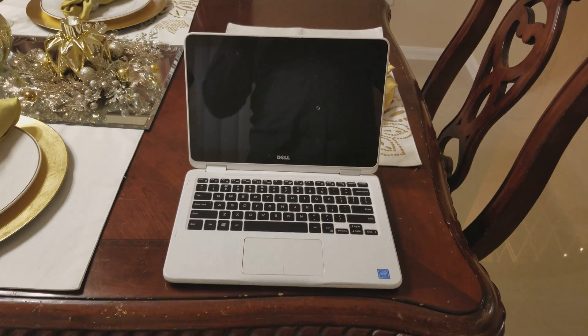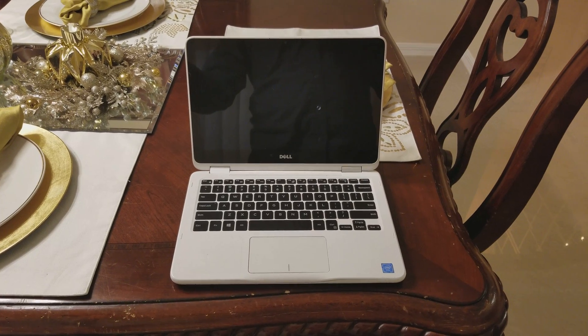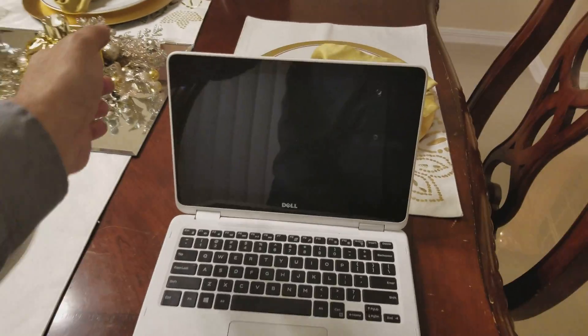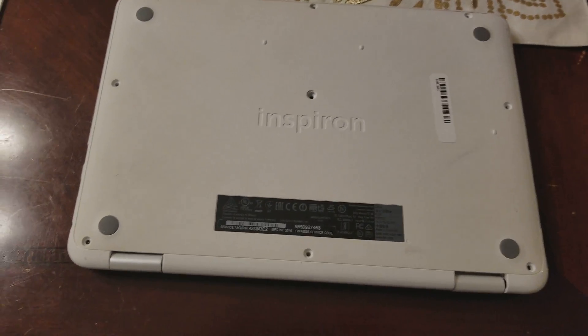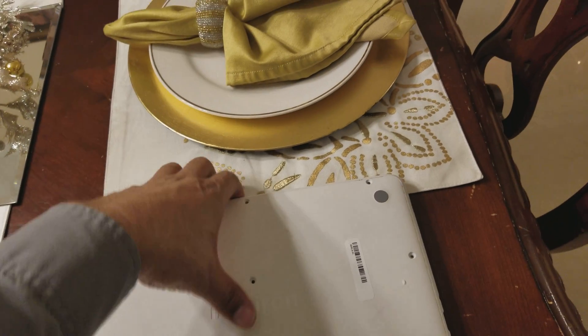Hey guys, today I want to show you how to remove a BIOS password from a Dell Inspiron 11. First of all, you got to take the bottom cover out — I already have it out. There are nine screws here.